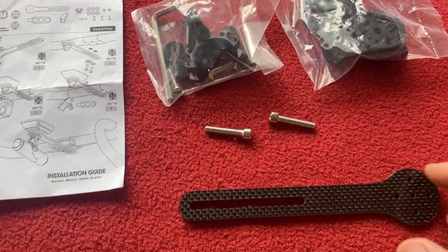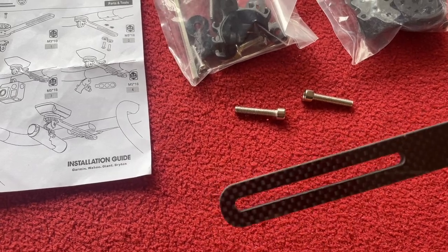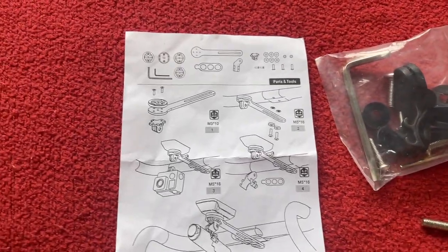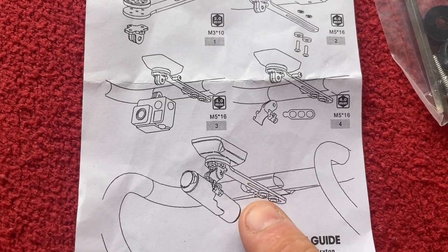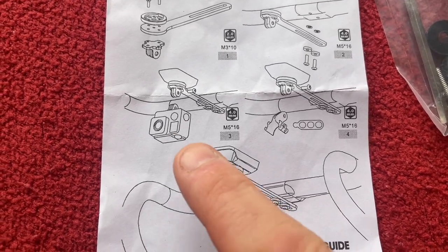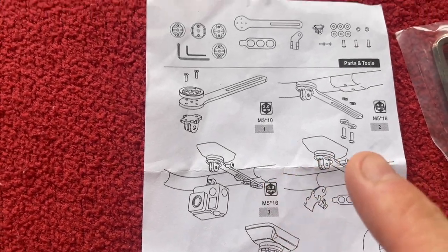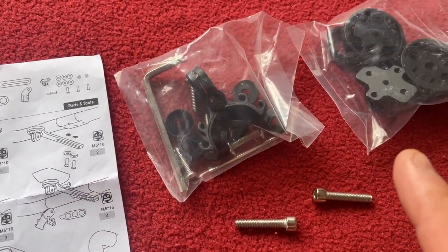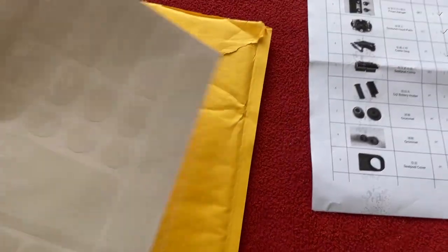Last but not least, over here we have the cycling computer mount — a nice little bit of carbon with a slot in it, and all the fittings. As you can see, it fits underneath the handlebars. We can put a GoPro on there or a torch — it's going to be pretty cool and will come in handy for recording rides.